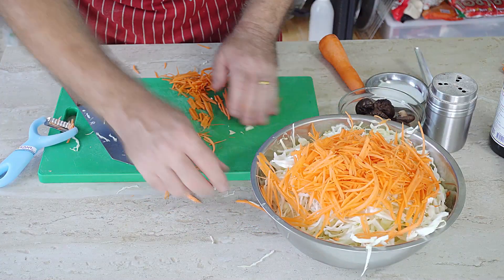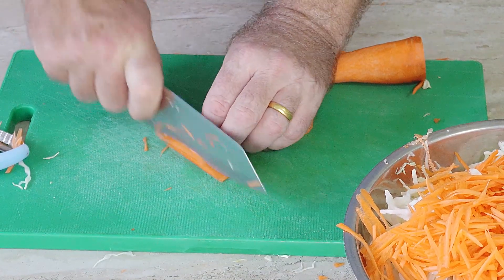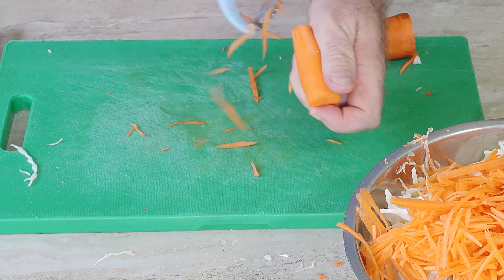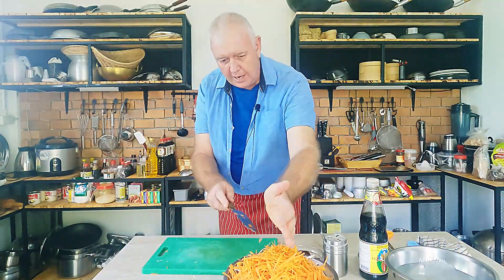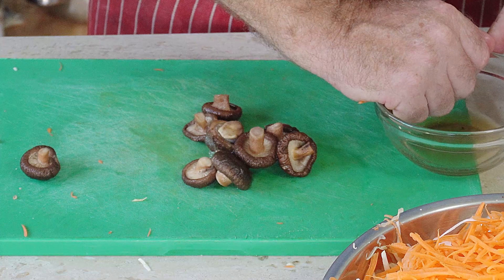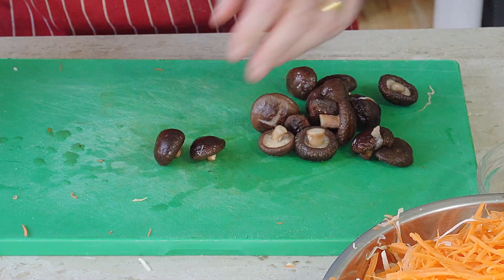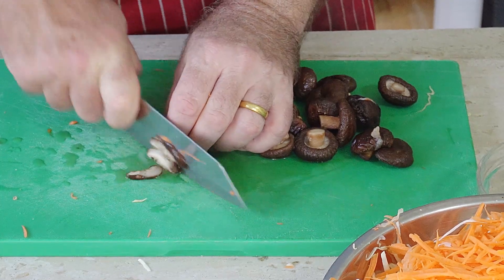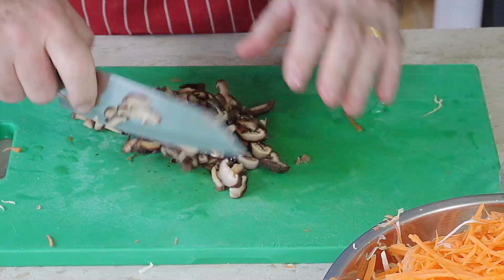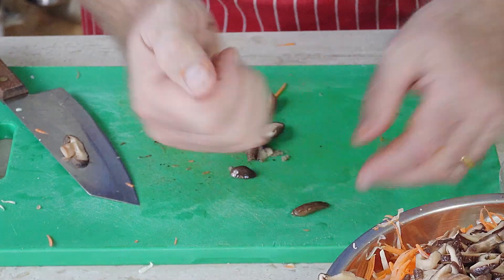That's our carrot done. You can also slice it thinly, whichever way works for you. Now for the mushrooms — these are dried shiitake mushrooms that have been soaking in water to rehydrate. They're only small ones but we want slices, same as everything else. There's our mushroom — put that in the bowl. That is all our veg done.